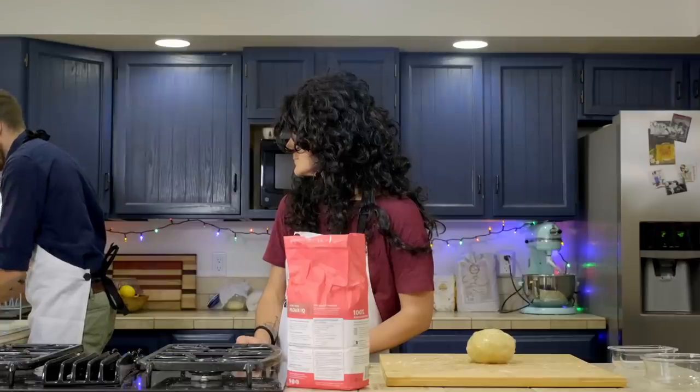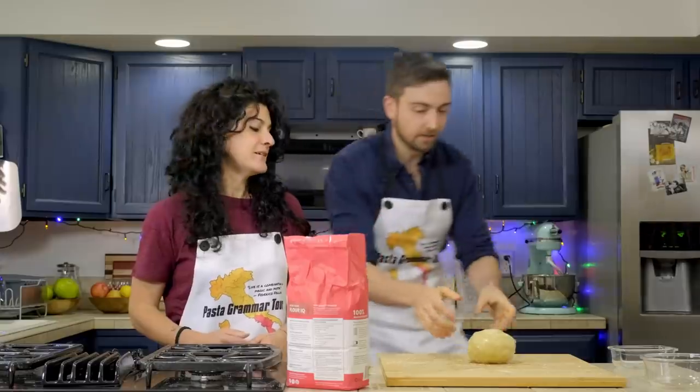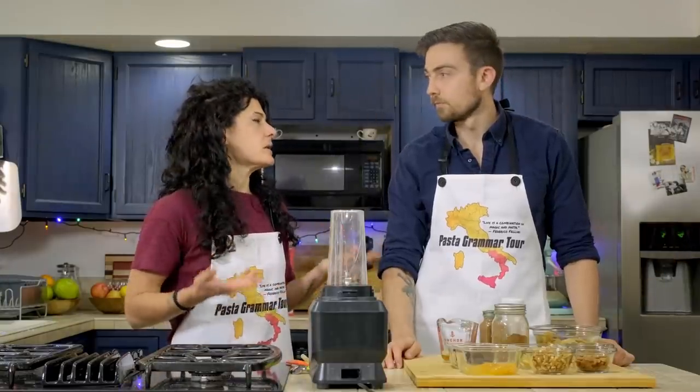Wash your hands before you touch the fridge. Now, after we've put the dough in the fridge, it's time to make the filling. I can't help but notice you brought out the old blender. Well, otherwise you need to do everything with your hands — do you prefer that? No, I'm good with the blender.